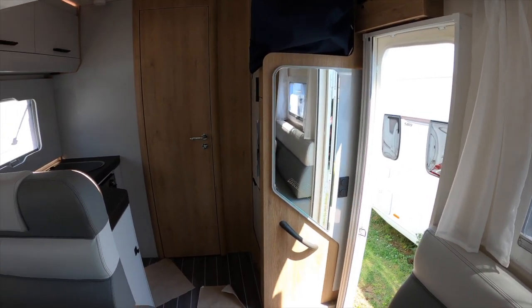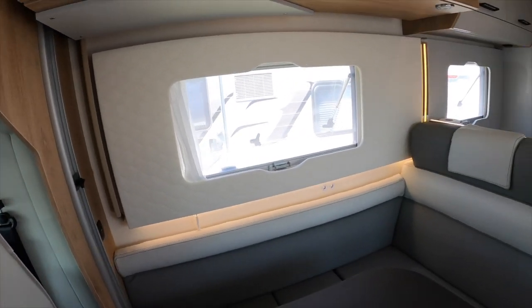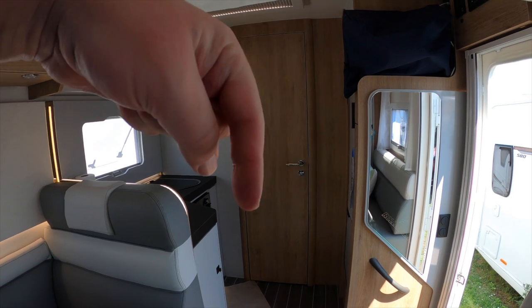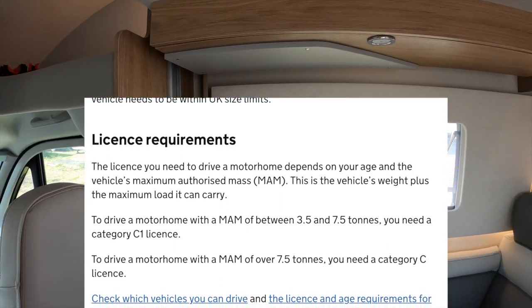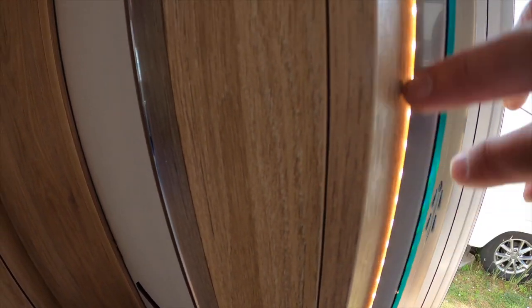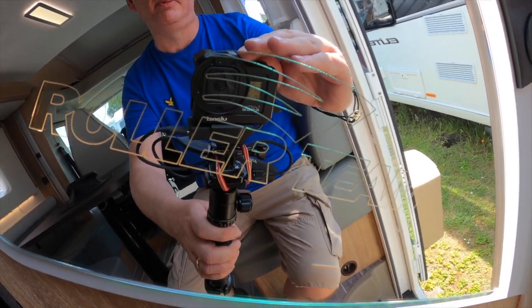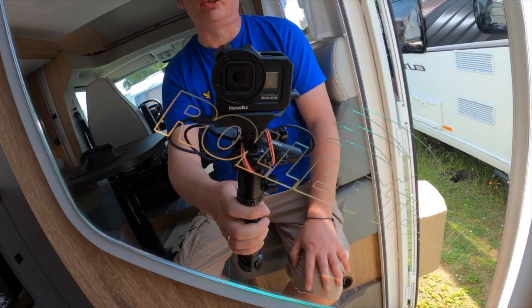Another thing we love about our van is the amount of lights — the camera may not pick this up very well, but there are edge lights everywhere. And even as you walk in, where it says Roller Team, that's etched in the glass of the mirror, which is lovely, and is also backlit. This is a sub-6-metre motorhome; we could have had a seven-plus-metre motorhome, but I'll put in the video what you need from a driving licence perspective to drive different size motorhomes.